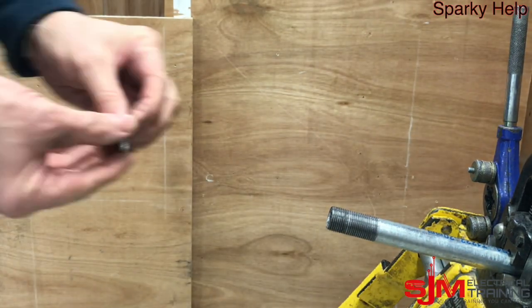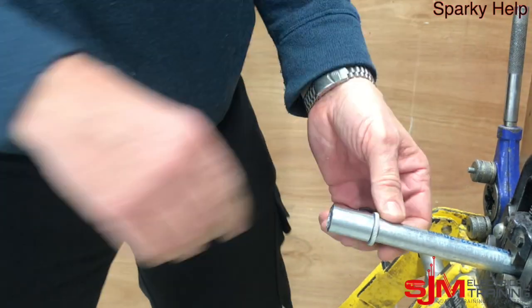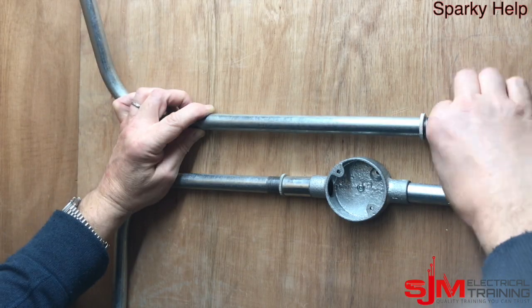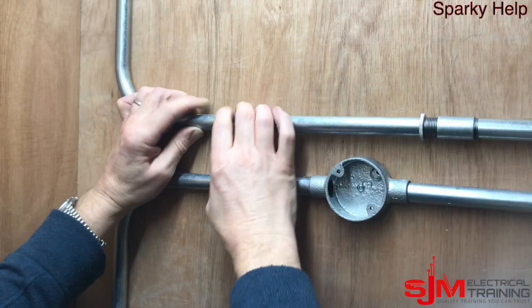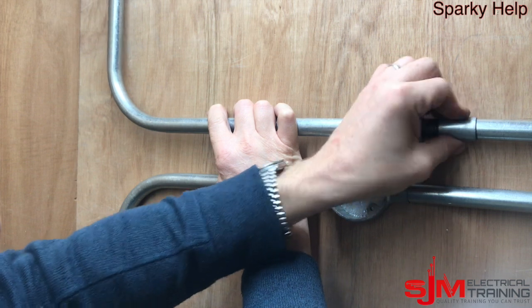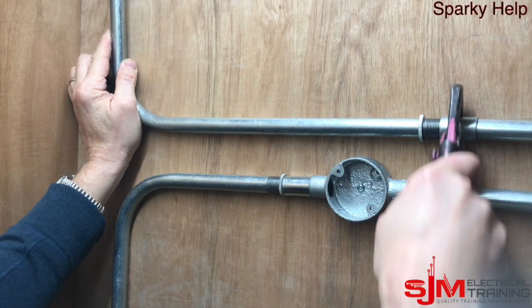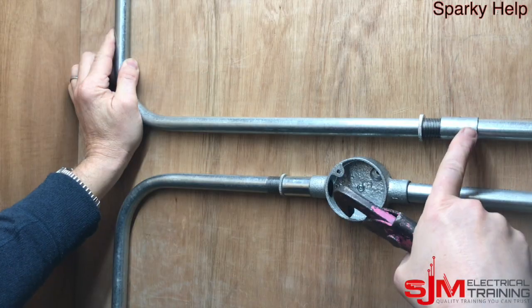Now by doing this, obviously what you're doing is you're cutting off the galvaniser — so the rust-proofing of it. Then we can put that up, ensuring it's all in place, and then tighten the coupler again onto the end of your conduit, making sure that there are no threads on show. Tighten that up — that will make sure the coupler is tight. Get a pair of grips or footprints on that. I prefer footprints. Tighten that up.